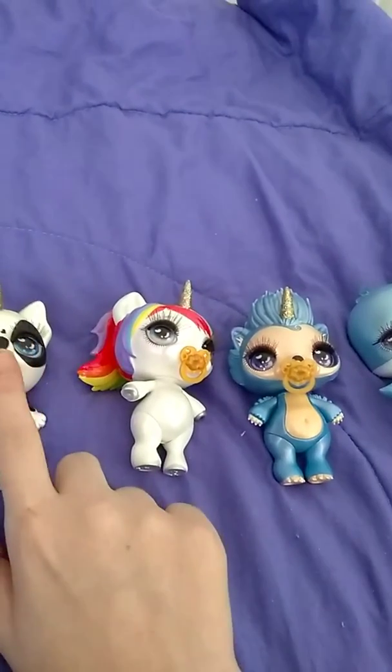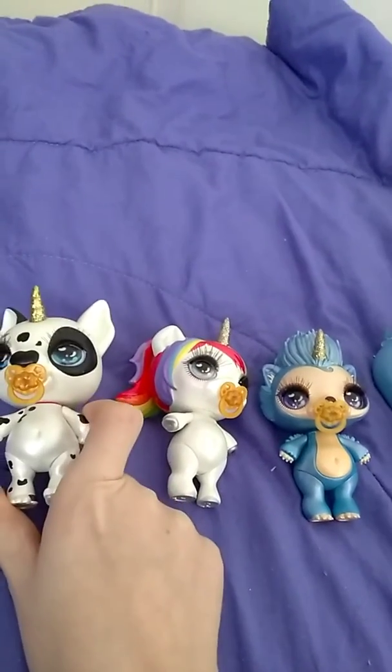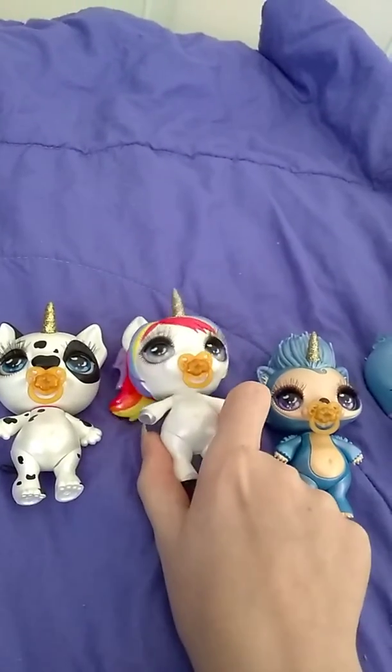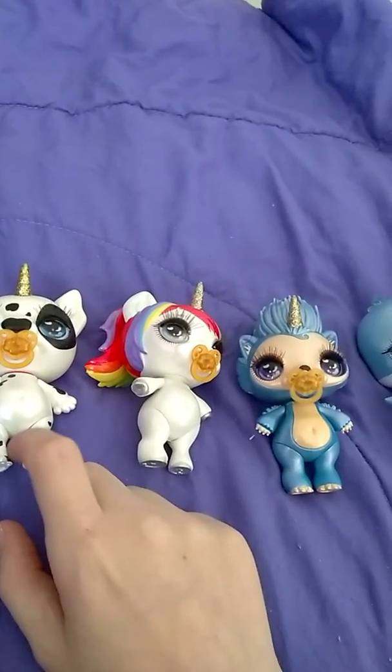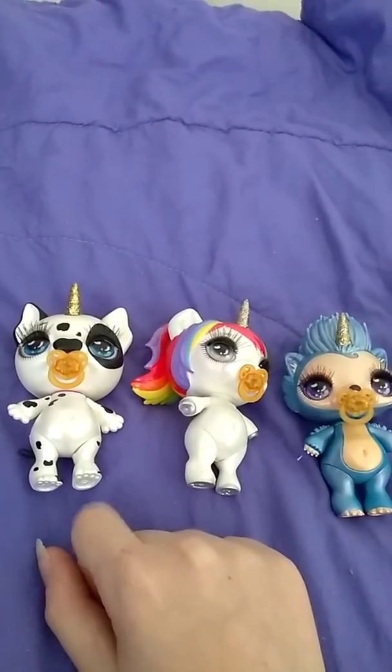I did get four different figures, so that's not bad. This one is a wave — we got a Wave One, and we got these two. Wave Two, we got these two. So I got some really good ones. I think I did get some really good figures, but the slime does not work.